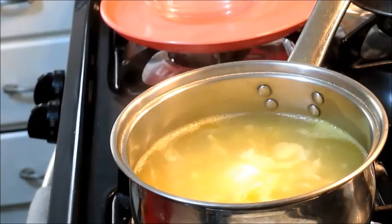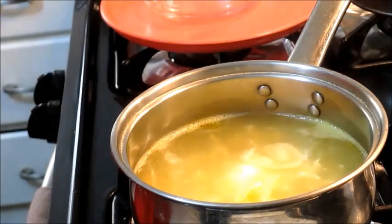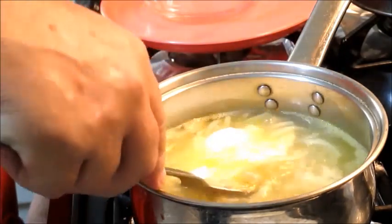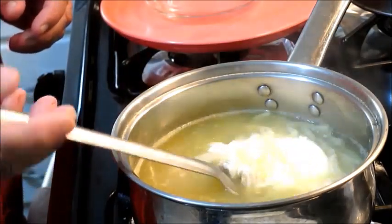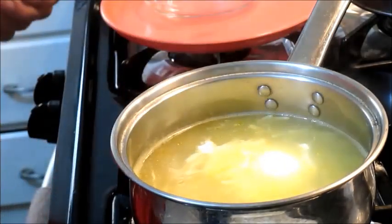Been about ten minutes. Let's see what's going on with our egg. Oh yeah — the egg is holding together real good.